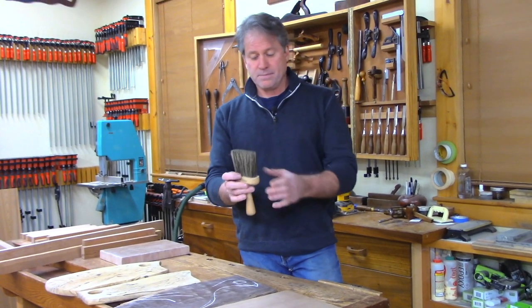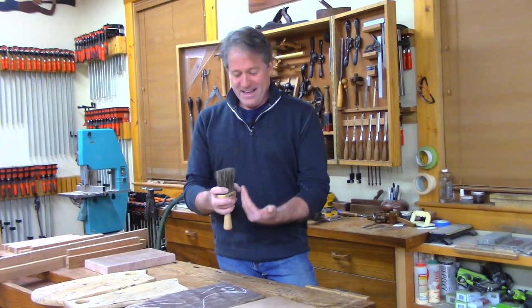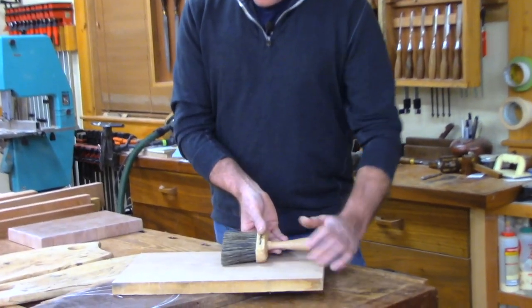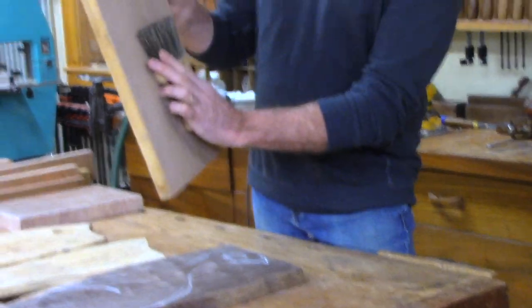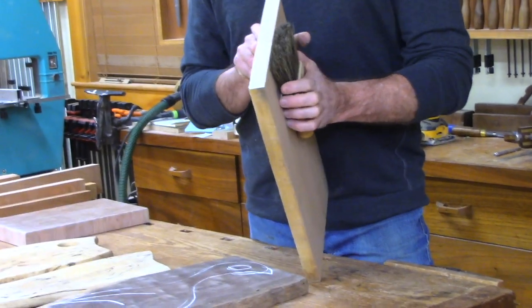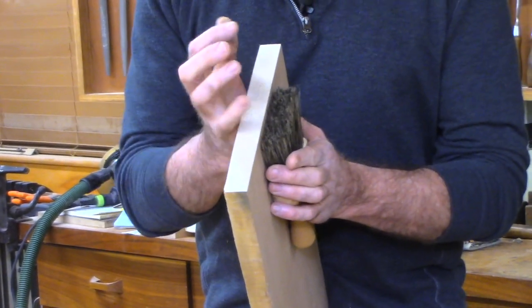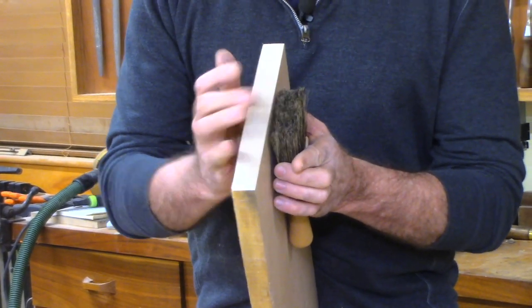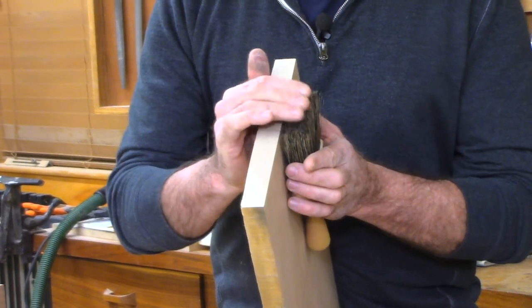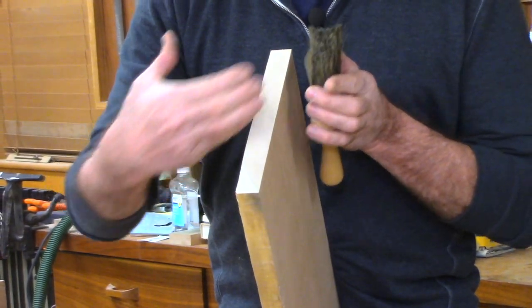If you think of a tree, it's all these tubes and fibers running along the trunk. All those fibers are running along the wood. So like this board right here, because it was once a tree in this direction, the fibers are running the long way here. And then on the end grain, you have a totally different structure to the texture and fibers of the wood. So when I'm speaking of end grain, I'm talking of all those little tubes of material in the fibers.